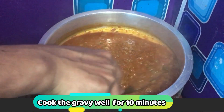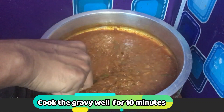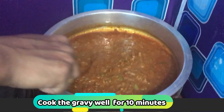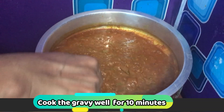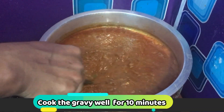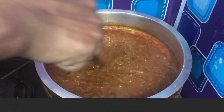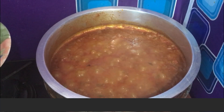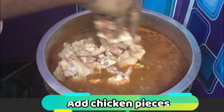Then we will add the gravy. Then we will add the chicken to the gravy. Now we will add the chicken into the gravy.